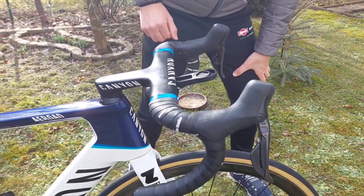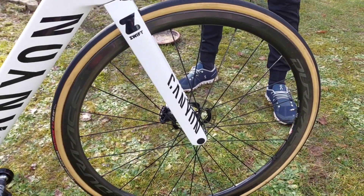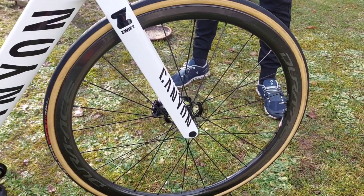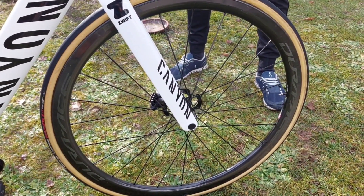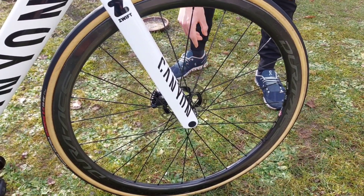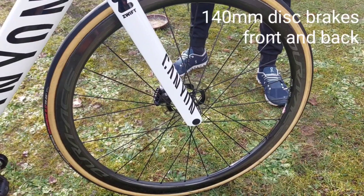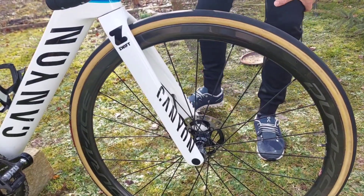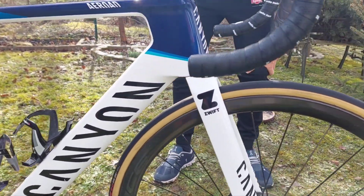Moving to the wheels — we ride the race wheels in races, and those are now also my training wheels. They're from Shimano as well. We ride with disc brakes, 140 millimeters wide on both sides, and as tires we use Vittoria — they're really good and have great grip.